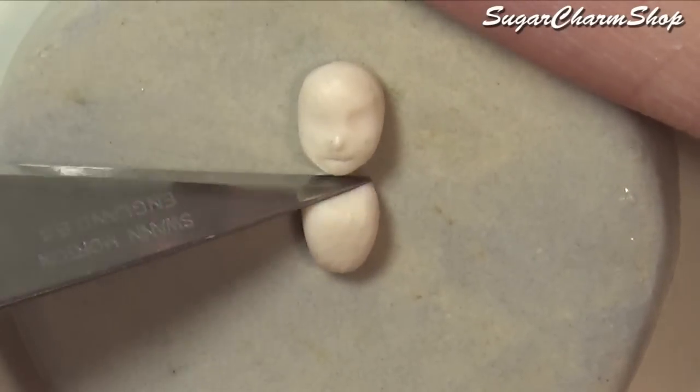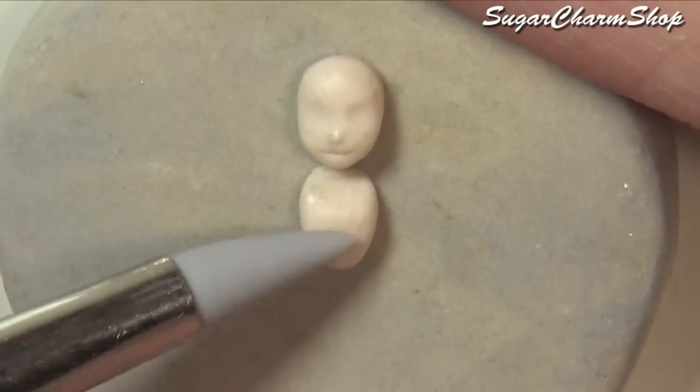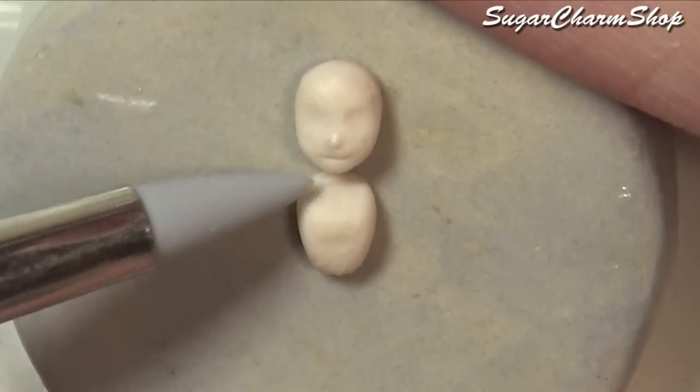And if you want to make your tiny doll poseable, I'd recommend using the same technique I use in my Monster High Frankie inspired video.